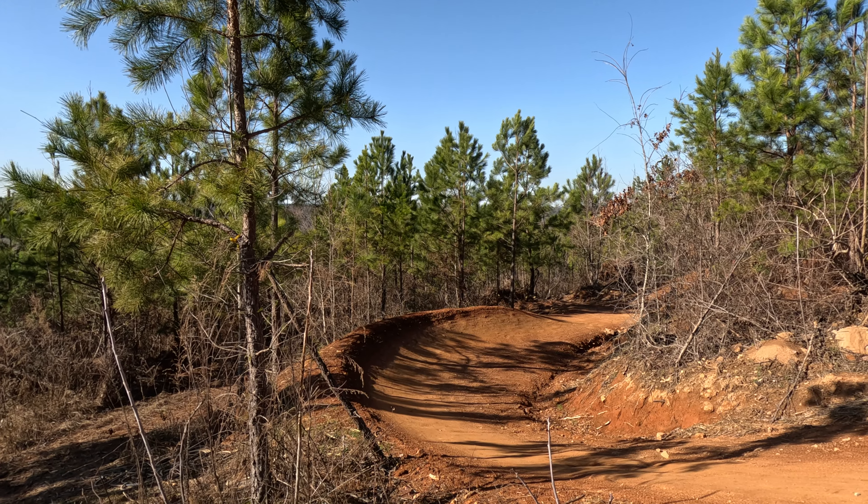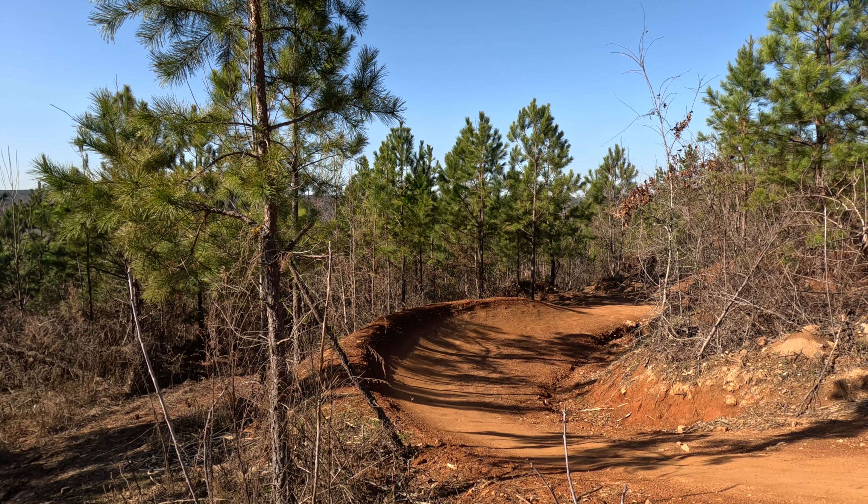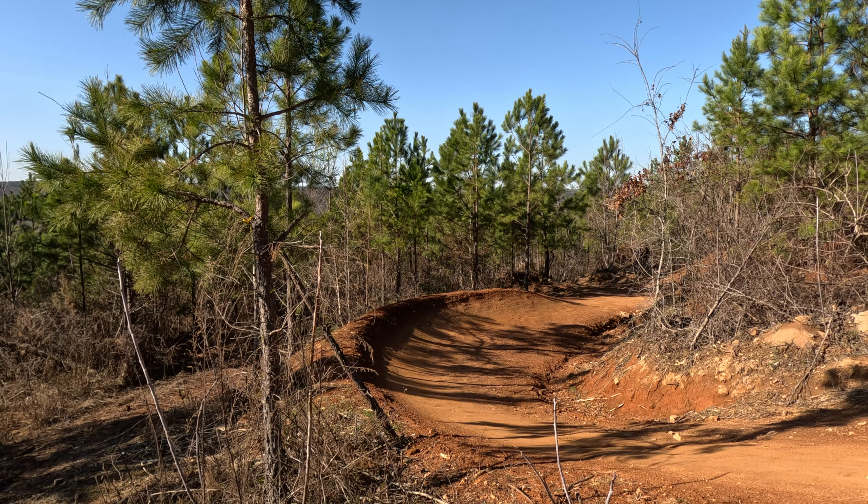The rest of this winds around with a couple more berms and one table in the gap before we hit the trail split to catch the bottom half of Double Wide. Right up here is a trail option — we're going to go right, and this is the rest of Double Wide. Again, more tight berms and then a lot of variety at the bottom.